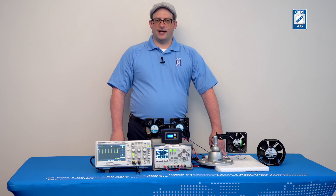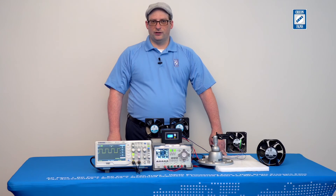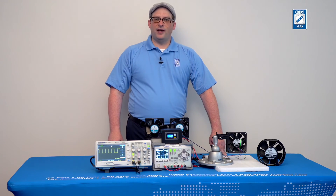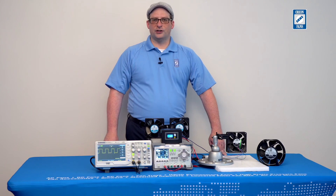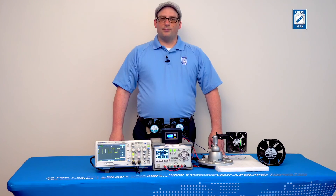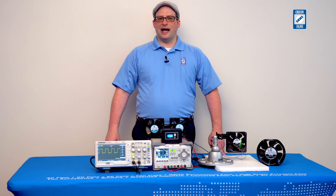Reversible flow fan technology has many specialized applications, including outdoor use. For instance, when a fan is used in an outdoor application, often times the intake can become clogged with bugs or other debris. Reversible flow fans allow you to reverse the air flow periodically to remove restrictions in the air intake of the application. Other applications include HVAC, where periodically you may need to ingest outside air into the air conditioning system to ensure compliance with various codes.